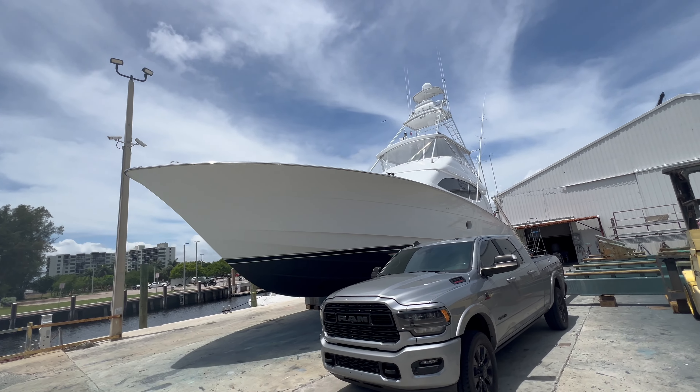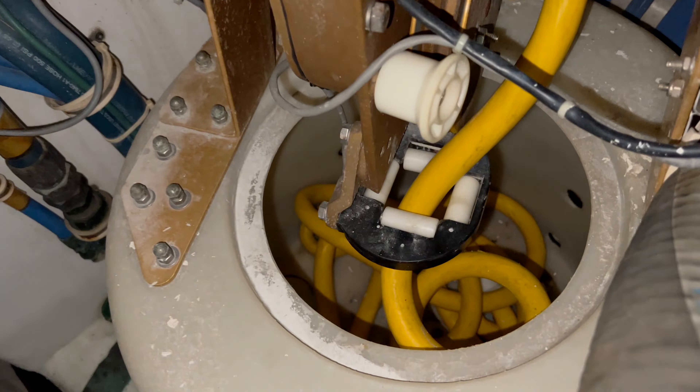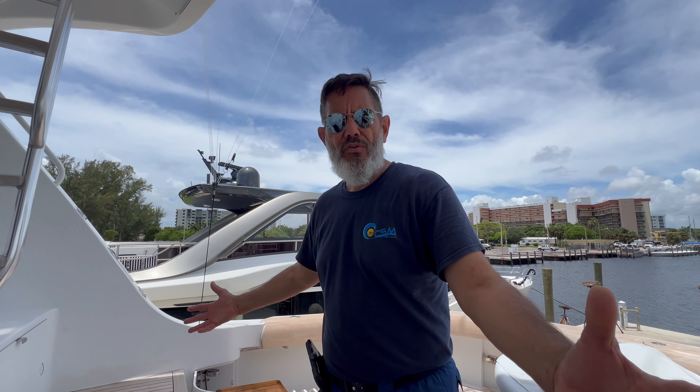Hey Boat Lovers, we're on a 62-foot Hatteras 2006. We're going to be replacing the port and starboard shore power cables because of the age of the vessel and the age of the cables. Follow us while we do this.